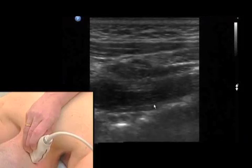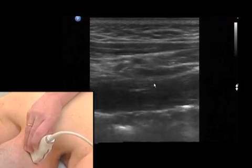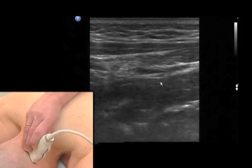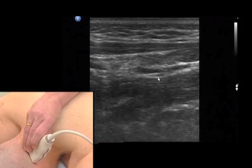After we have found the obliquus capitis inferior muscle, we just look on top of that muscle, and we will see the greater occipital nerve. This greater occipital nerve is hypoechoic in most cases, and it is a really, really huge structure.